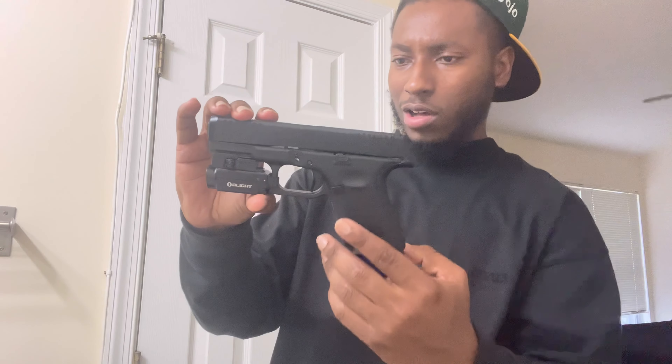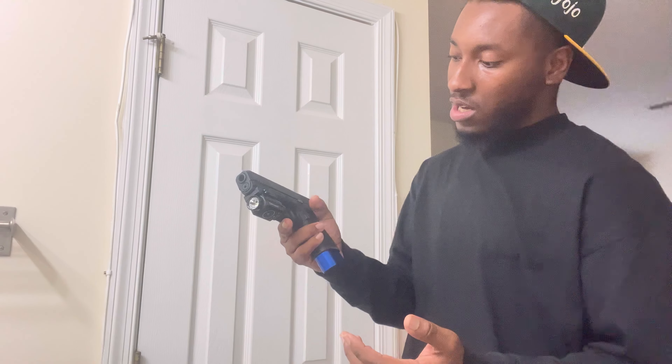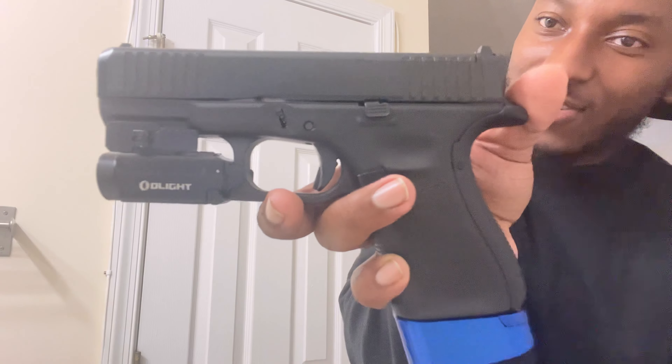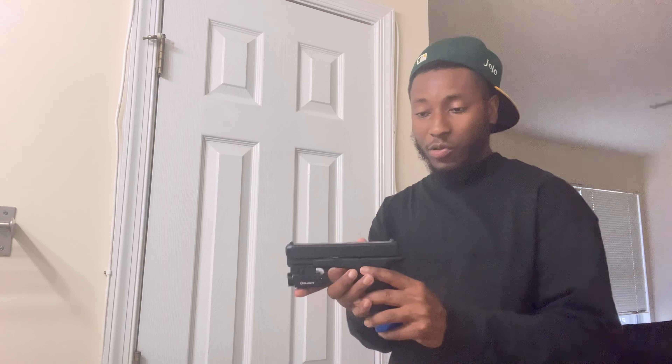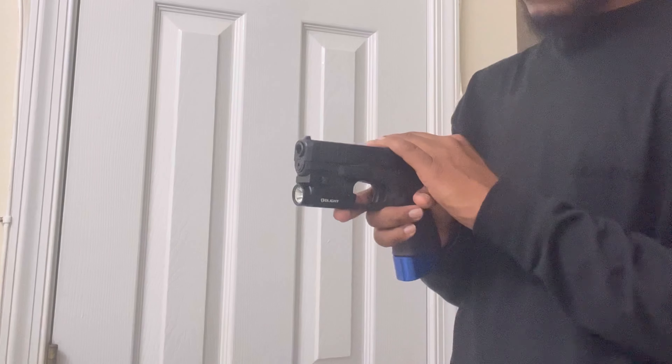Gen 5 Glock 23 — y'all came to see this. This is what I'm rocking with, this is my EDC, this is what I'm taking everywhere I go. That thing is sweet. I've been watching videos on this gun non-stop — I'm one of those dudes, when I want something I watch videos every day until I get it. I watched probably 100 videos on this, and now it's mine.